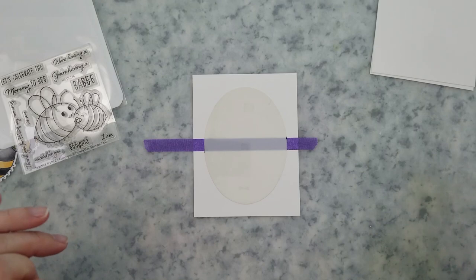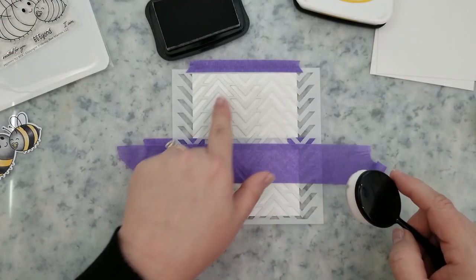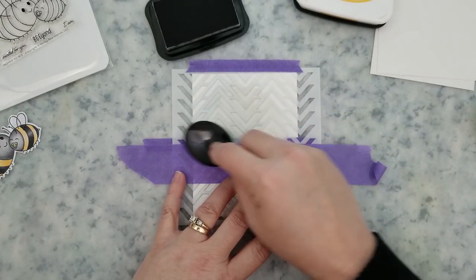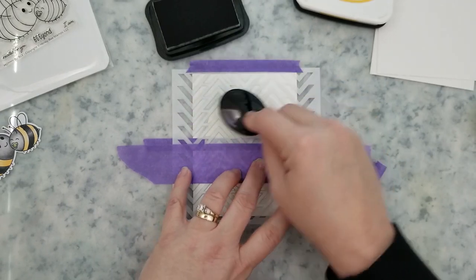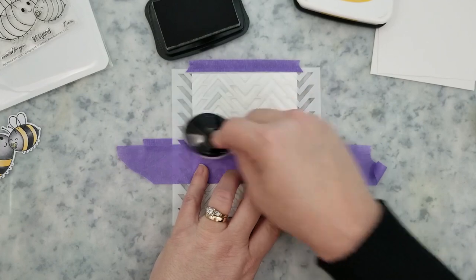I'm going to start with the Chevron Arrow stencil and Memento London Fog ink. I'm only applying the ink to the top part of the card panel, starting on that oval stencil and working my way off. I want this to be really soft since this is a baby card.